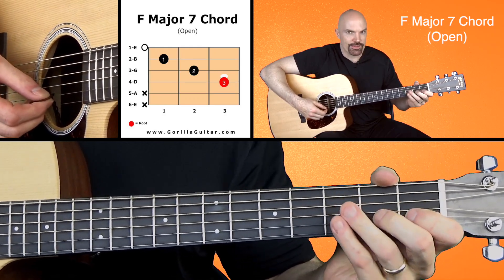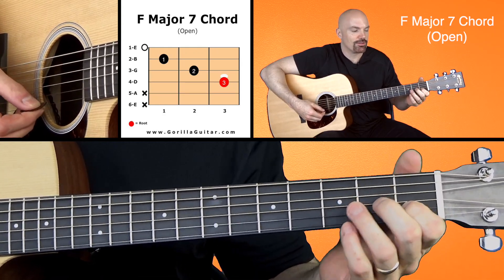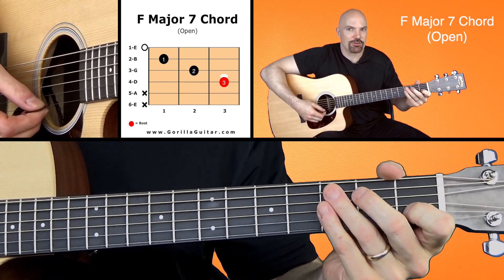1st finger, 1st fret, 2nd string, and 1st string open.